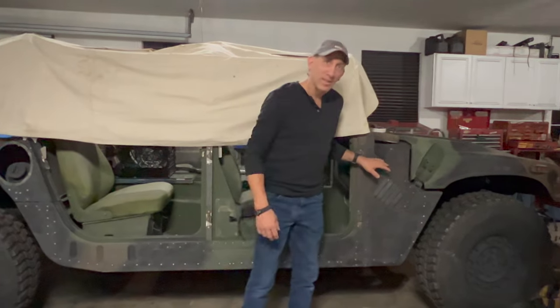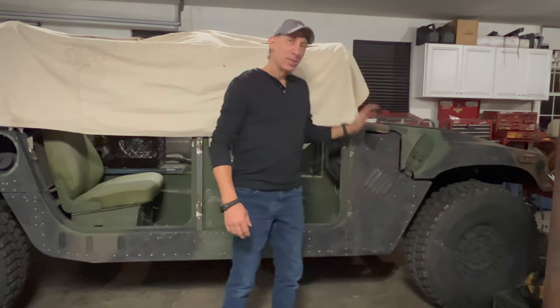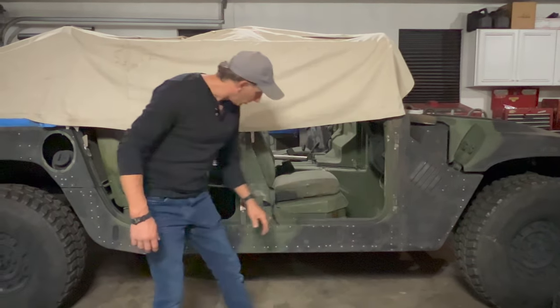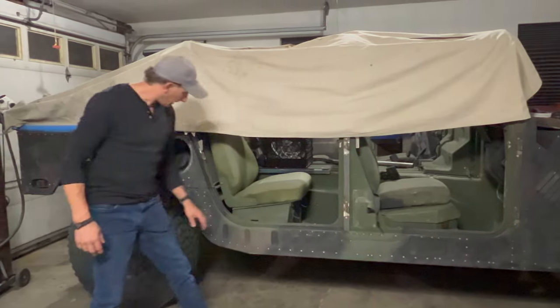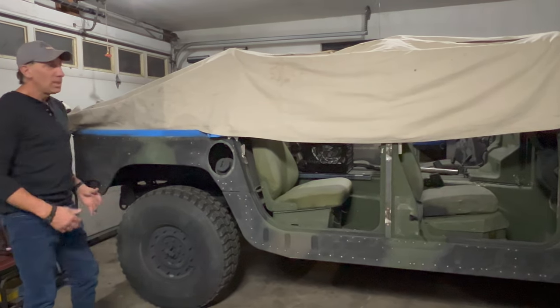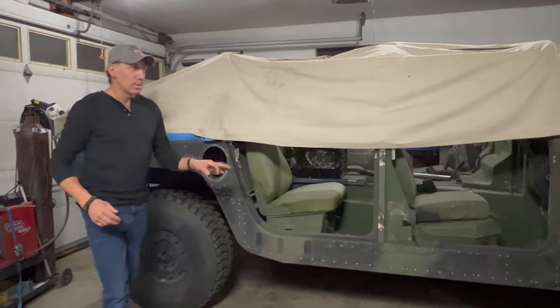Our holes are all done. Glazing putty, shot some primer over it just to cover the spots. Five holes here, two, two, two and two, one here, and two, and two, and two. Can't tell there are holes — it looks great.